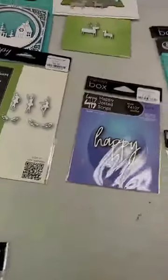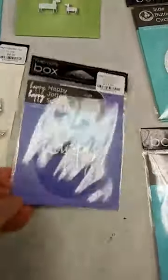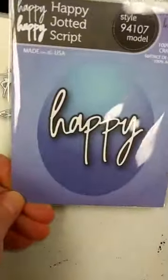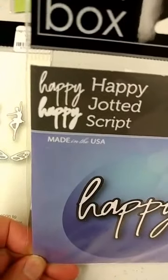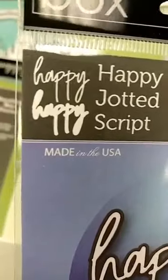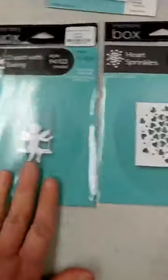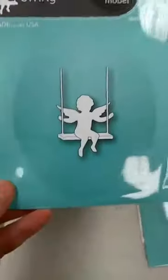Now getting into some newer things — ones that came out earlier this year. This one is called the Happy Jotted Script Die. You actually get two dies: a background die and a thinner die that you can layer together. Here are some samples that were made for Valentine's Day, but I think there are a lot of other uses you could get from them.